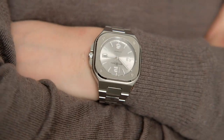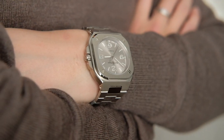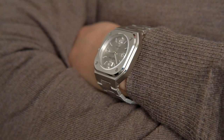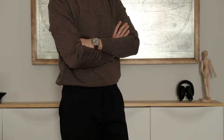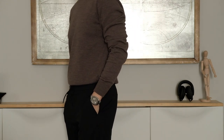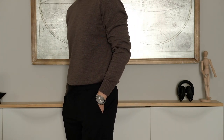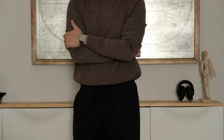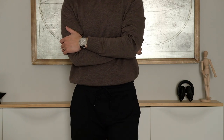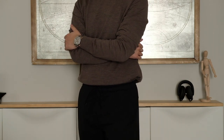If you have seen my watch collection video, then you know I already have an Oyster Perpetual with a gray dial. The main reason I didn't mind getting another gray dial is because of the BR-05's square shaped case. In my opinion, the combination of the square case and the integrated bracelet really brings out the aesthetic of the 1970s vintage look. A 40mm square case is much bigger than a 40mm rounded case, but it doesn't throw off the design at all.